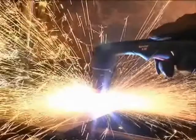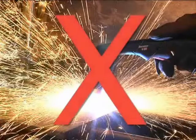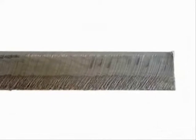If the sparks are vertical, then the speed is too slow. If the sparks are perpendicular to the cut or are spraying up from the workpiece, then the speed is too fast, or the system does not have sufficient power.